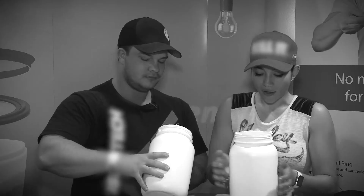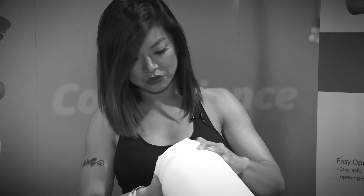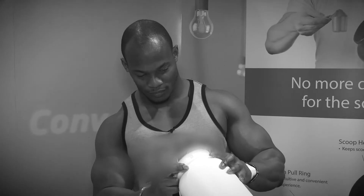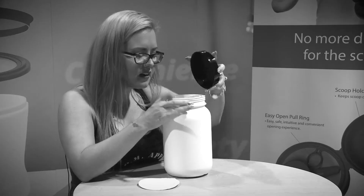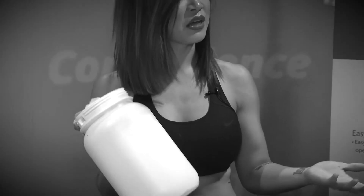I hate digging for the spoon. I can't find it. I have to look for the spoon. I don't like putting my fingers in here because it causes bacteria under my fingernails. Yeah, this is a problem I have every day.